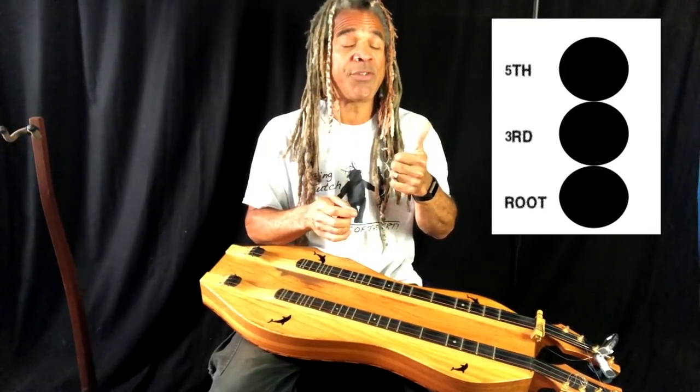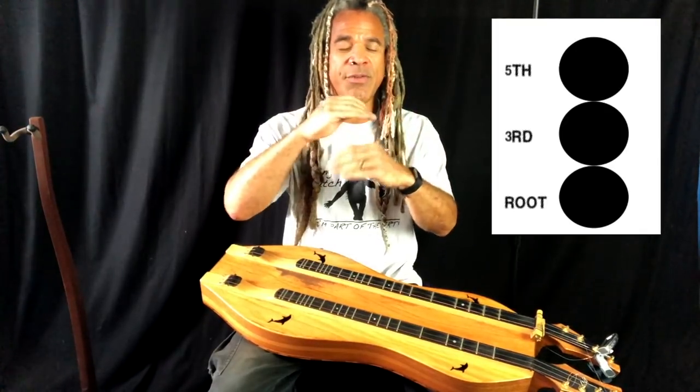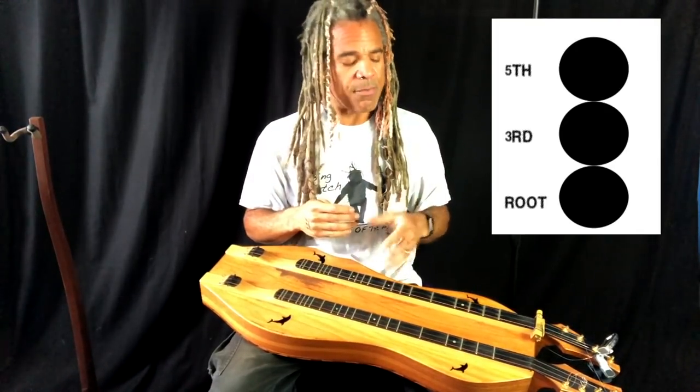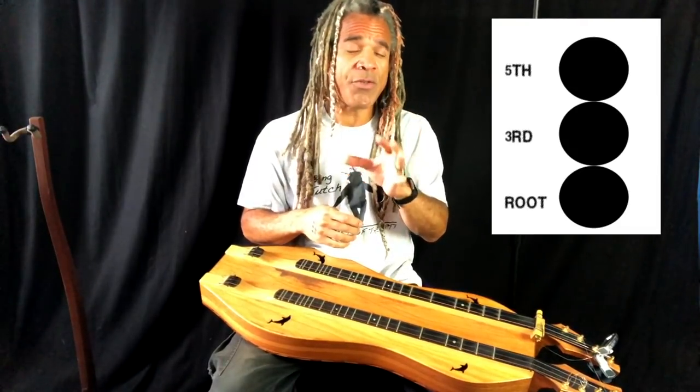So let's go back over what makes up a chord. A chord is made up of three notes: we have a root — the lowest note in the chord — the third, which is the note in the middle, and the fifth, which is the highest pitched note in the chord. That's just standard. We can rearrange all of those notes and get different inversions, but it's really super important to know what those notes are in a chord.